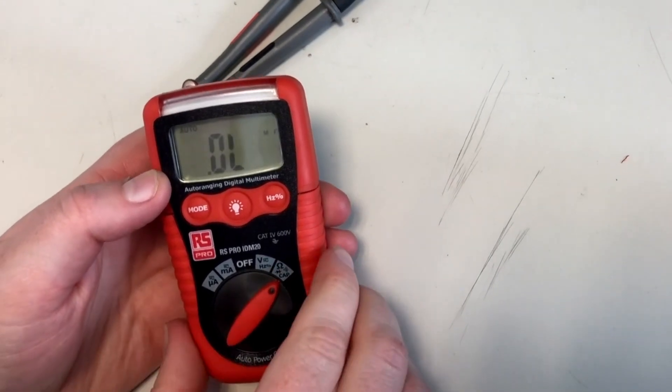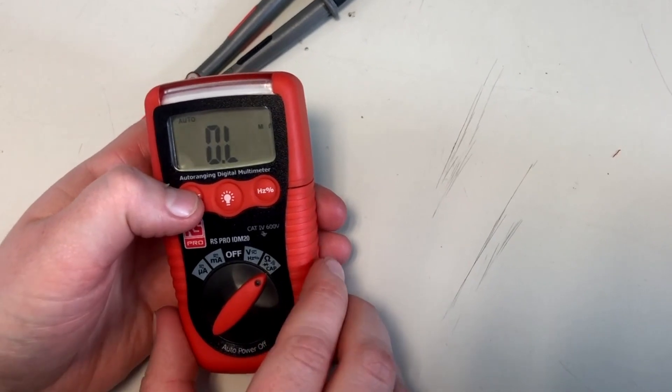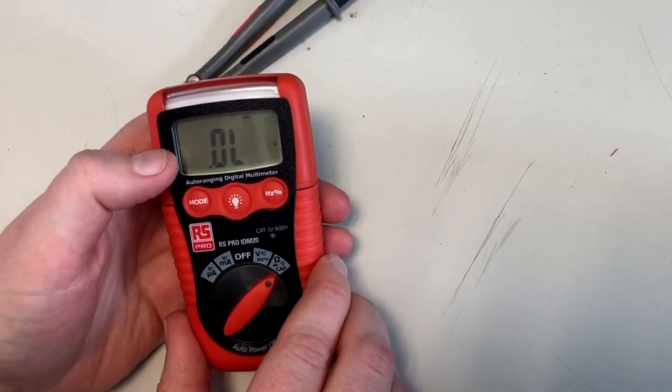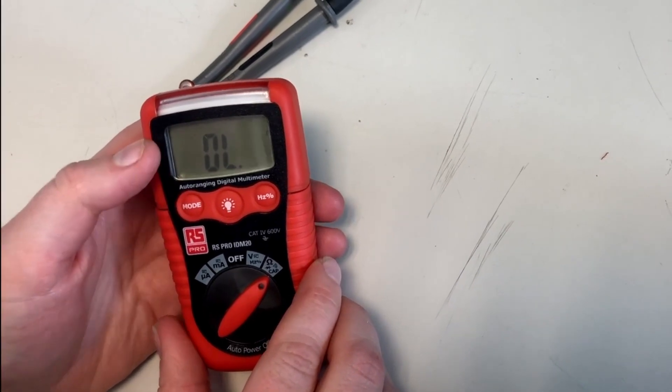On this model you can also measure resistance, which is also auto ranging, and you can measure diode — there's a diode mode — and there is a continuity mode.